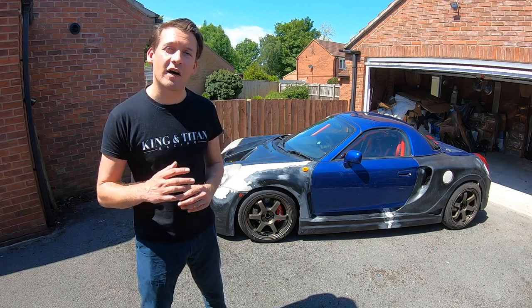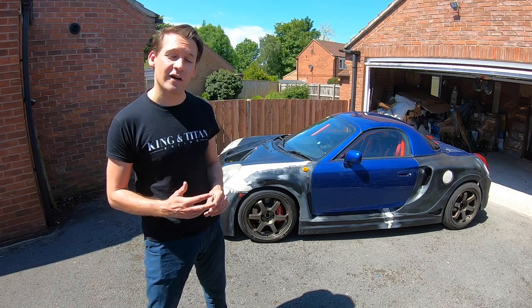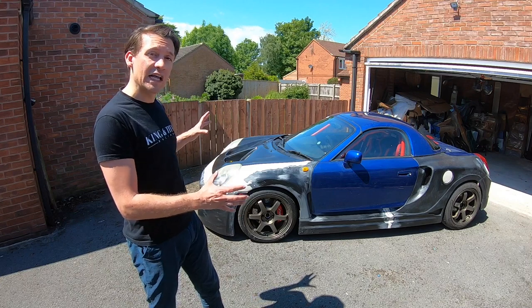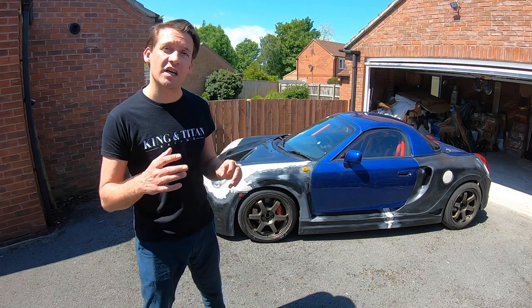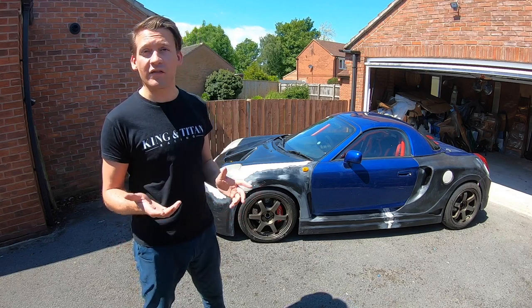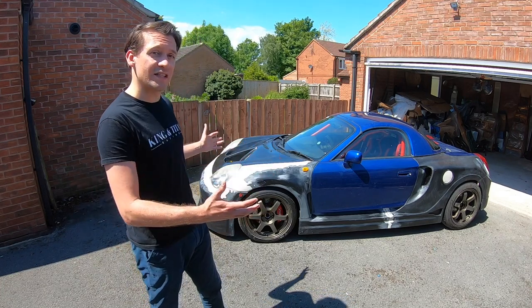Hello everybody and welcome to the second half of the Wide Body Kit video here at King of Titan Racing. In today's video I'm going to be going over all of the adjustments and additional items needed to get the car to look the way it does now compared to how it finished in the last video. Then there's the changes I've made because I've discovered some much better ways of doing things that will make life a lot easier. And then finally I'll talk about the price and how much it actually costs to do all of this.